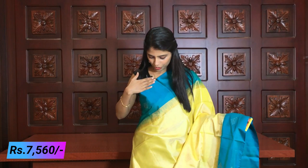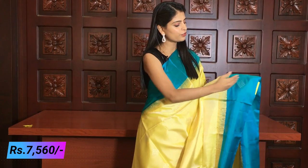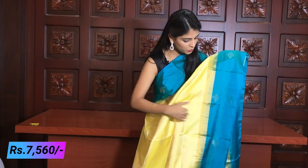Both sides have the same borders. First, you can see a blue border, then a golden cherry border, an extended border with temples. Next, a golden kaddi and temple border. There is silver weaving in the blue bodice, and beautiful diamonds in the blue bodice.